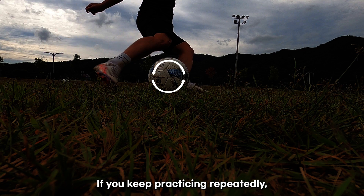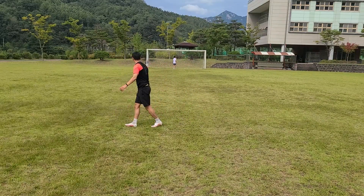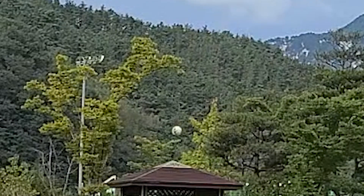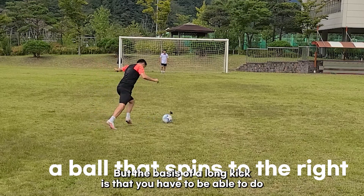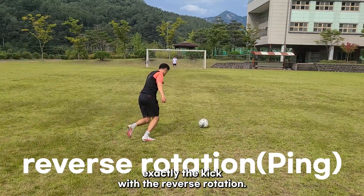It works on its own if you keep practicing repeatedly. Depending on the situation, you can turn the ball to the right or to the left. But the basis of a long kick is that you have to be able to do the kick with reverse rotation.